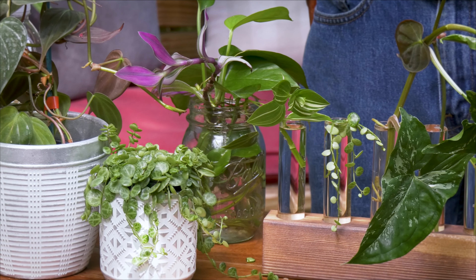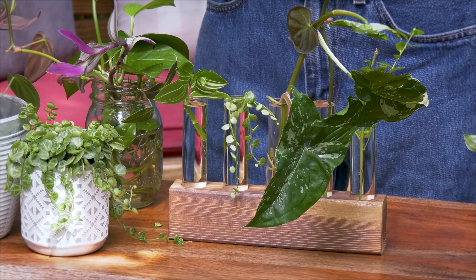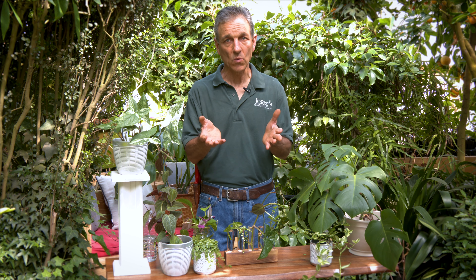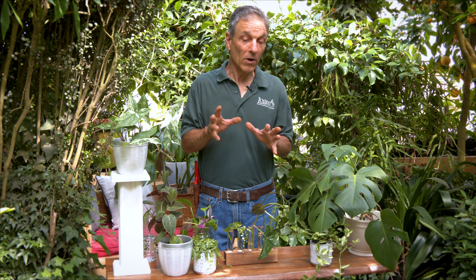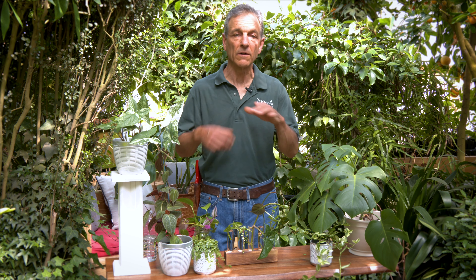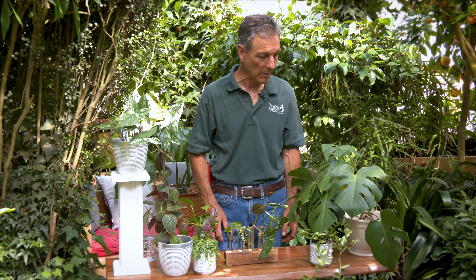Once you've got the plant in and it's rooted, you can add a little bit of fertilizer to the water — that's going to make it grow faster. When you add fertilizer you're going to increase microbial action as well as algae growth, so you'll probably have to change the water more frequently. If you want to continue as a water grower, a little fertilizer will help a lot. If you're just rooting them to get them potted, it's not necessary — you're just getting those roots so they can establish in soil.